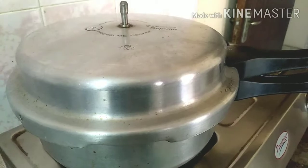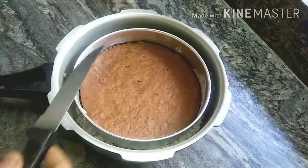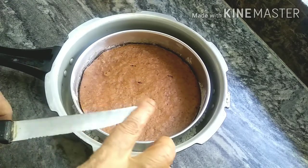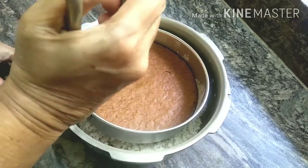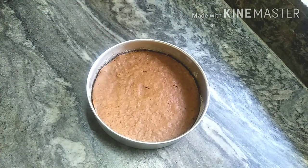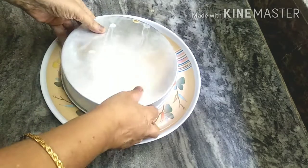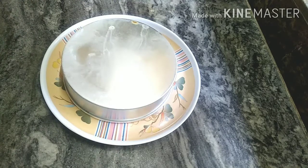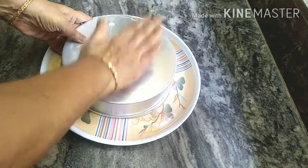I have put the baking tray on the cooker and will cook the cake. Let's check it with a knife or toothpick. Let's bake the cake for 2–3 more minutes.